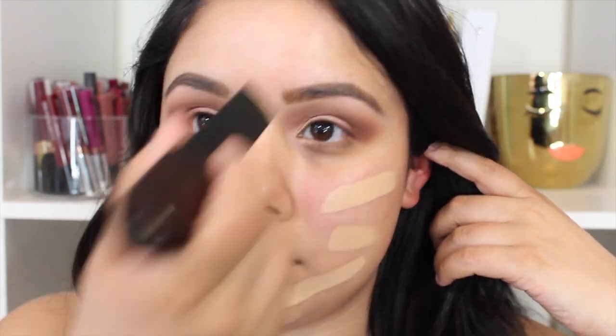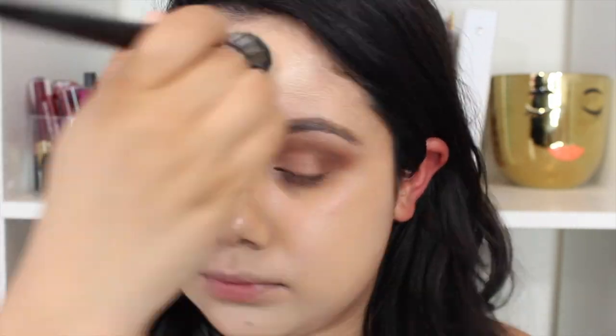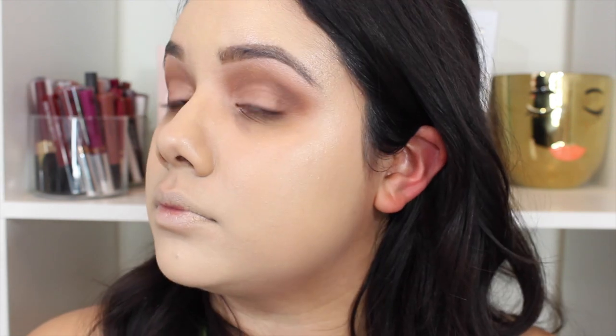Because it's a creamy formula and medium to full coverage, it lasts me the whole day — eight plus hours. You can definitely wear it through the work day and a couple hours after. I love how it sits on my face; it doesn't feel too heavy with one to two layers. It gives your skin a really nice healthy natural glow with some luminosity.